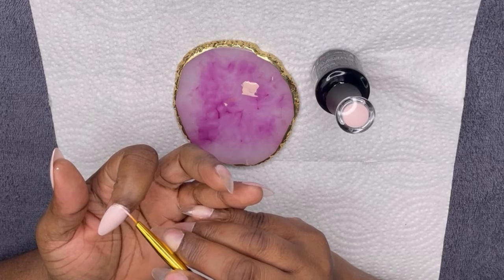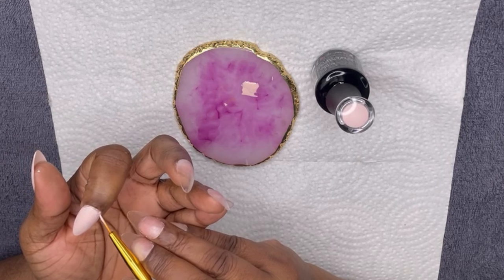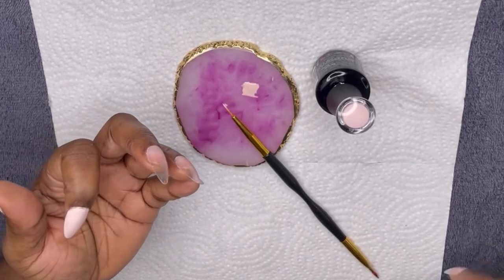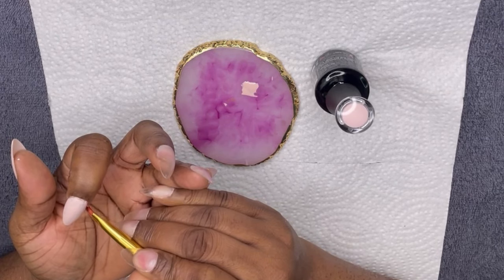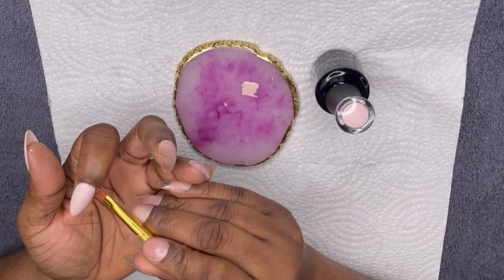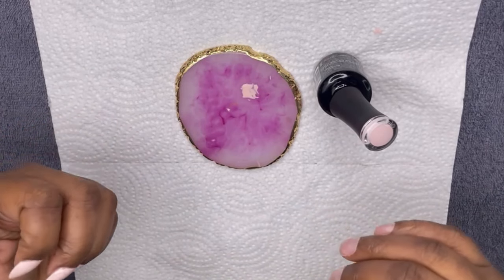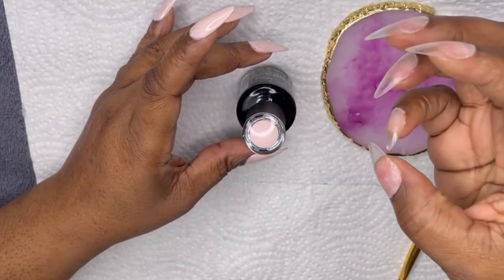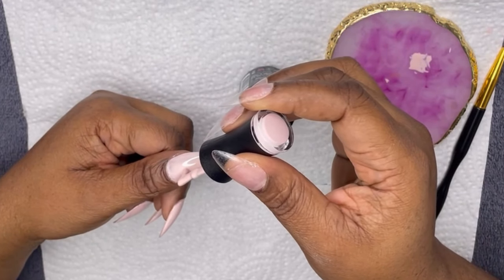Ever since I've been doing these nail videos, I've just been getting more supplies — things that I think I need. Because I plan on continuing to do this, to grow, to get to the point where I'm not really even thinking as I'm doing my nails. Get better at design so it looks like I'm not a beginner. I want to improve because I like doing nails — it's so, so relaxing.